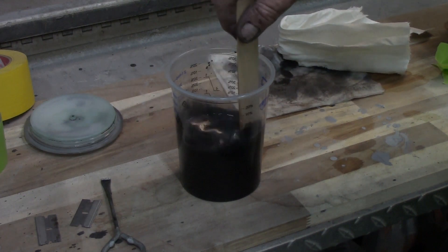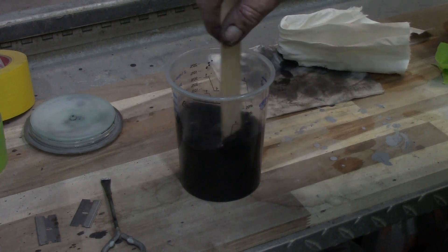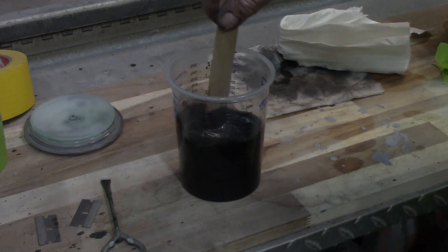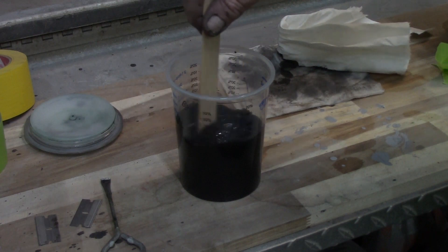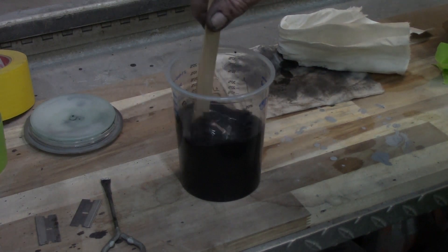What I learned from doing the doors was it was too thick — didn't give it enough time to set up, and that's where it kind of mixed. Mixing is good though; that means it's not going to peel from each other, and those doors look great once everything hardened up.